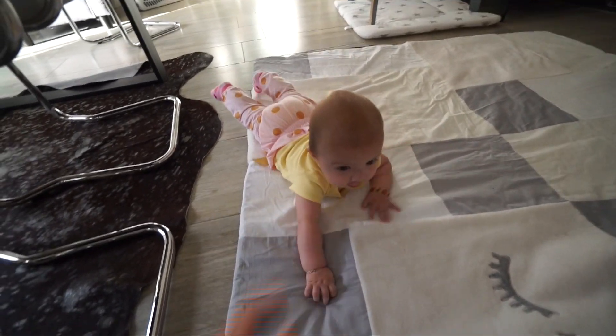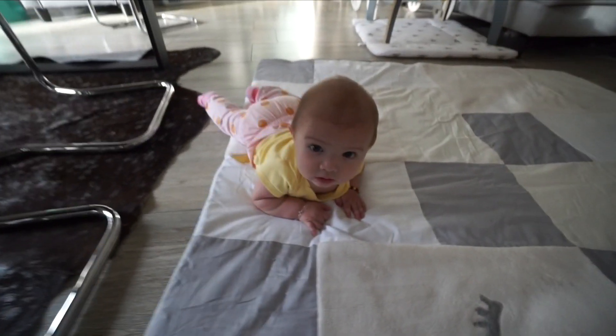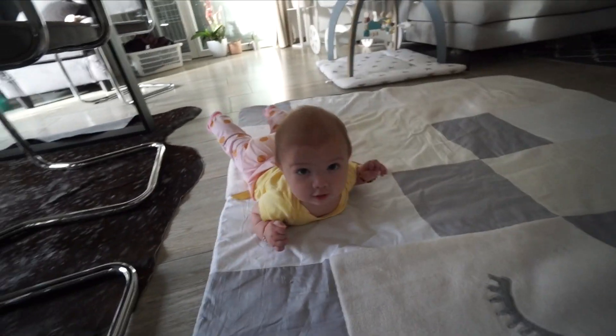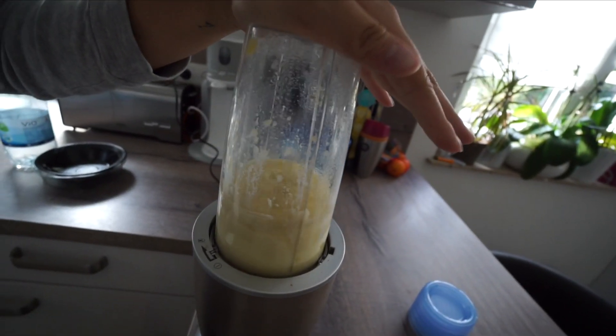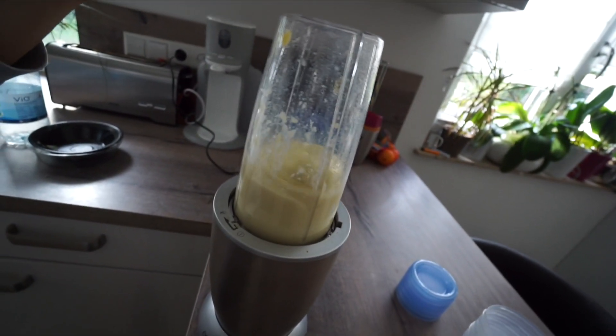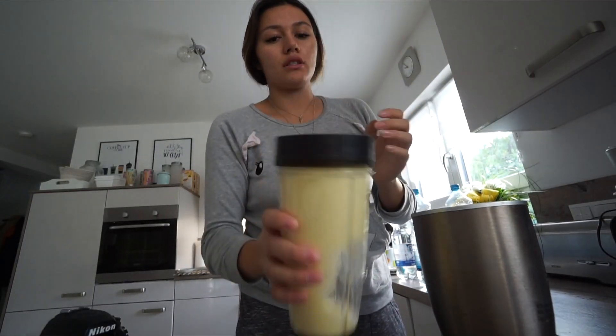Was ich immer krass finde: sie hebt ihre Beine und Arme immer so krass hoch. Es gibt ja sogar Workouts für Erwachsene, wo man die Beine in die Luft halten muss und die Arme - und ich denke mir, das ist so anstrengend, und die macht das einfach so! Du machst ein fleißiges Workout! So sieht das dann aus.